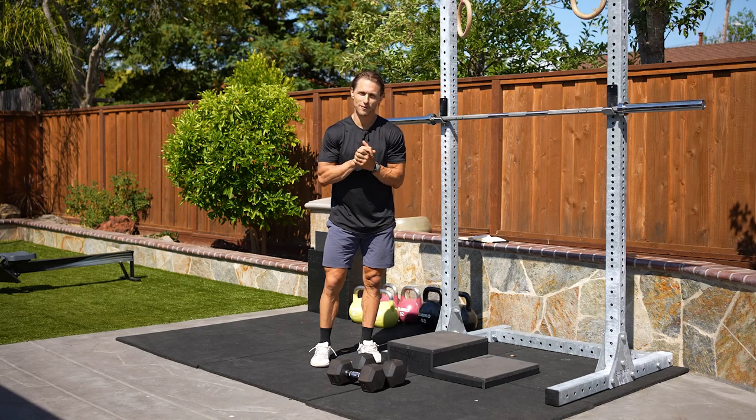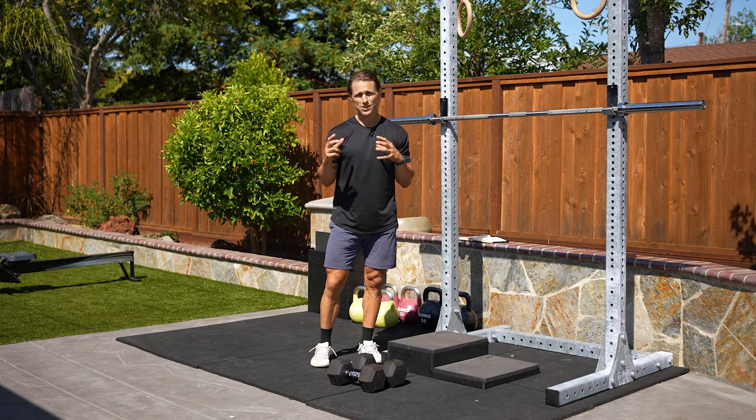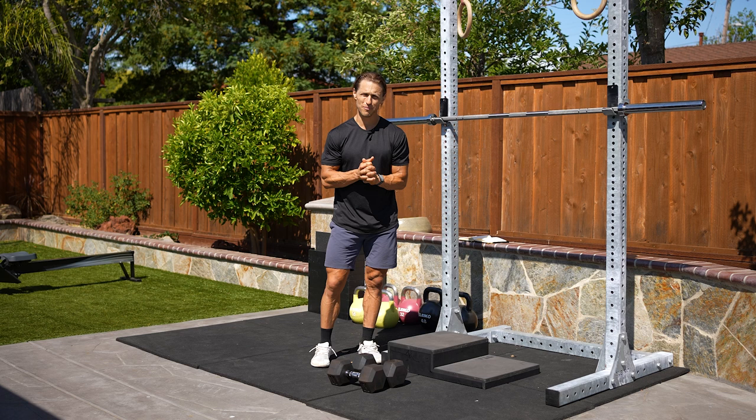What's going on functional bodybuilding family? I am here to describe and give you some progression instructions for the knees over toes split squat, also known as the ATG split squat, which stands for ass to grass. This was popularized by my friend Ben Patrick, the knees over toes guy.